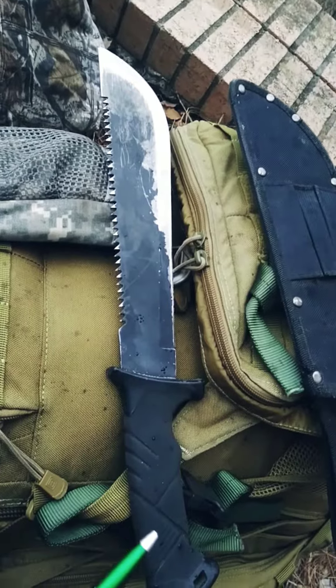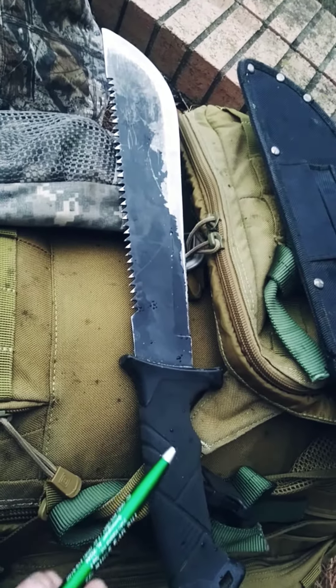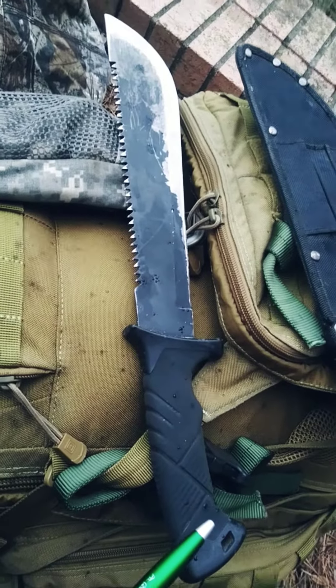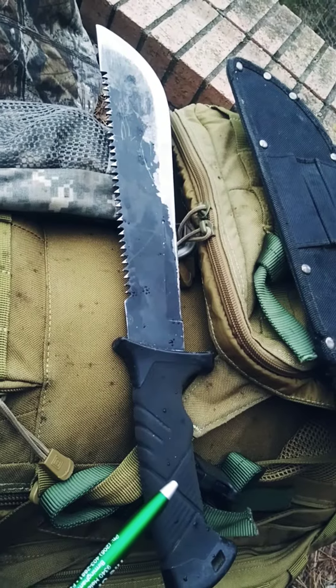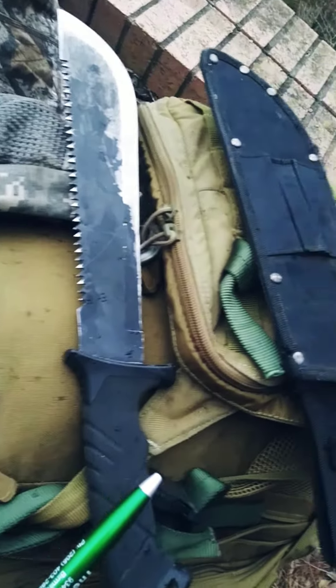You want a full tang blade, and the reason being is you don't want the blade to detach from the handle. They were making one to issue to the Army, no doubt. You want it full tang, and this is some type of rubberized material. Something being given to me — it's better than nothing. Just keep it sharp, and it'll take care of you.